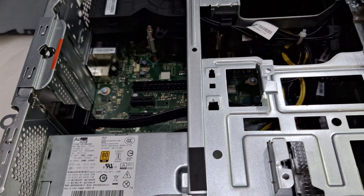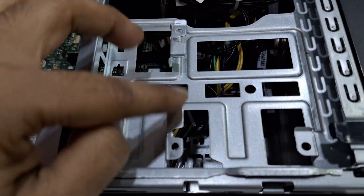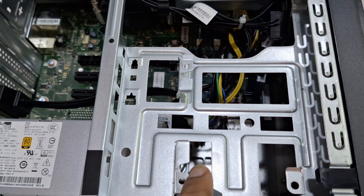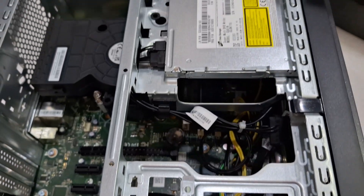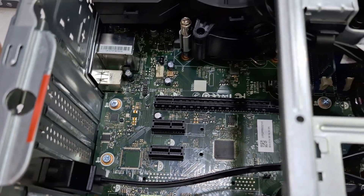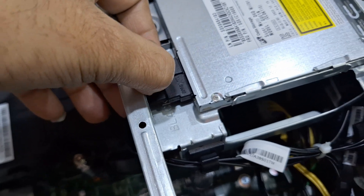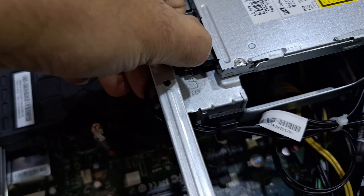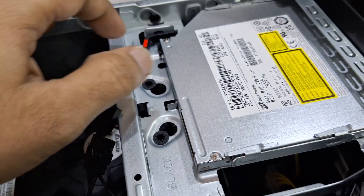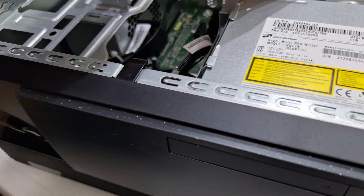Here is extra storage space — 2.5-inch size. And this is the DVD drive. I'm going to remove the connection to show the proper look. After removing this connection, you can remove the DVD. Before that, you also need to remove the front cover.